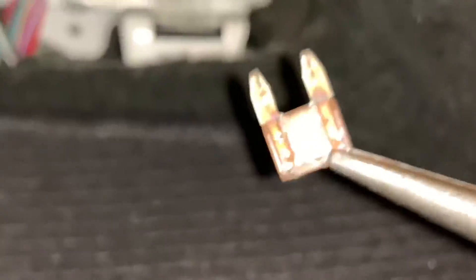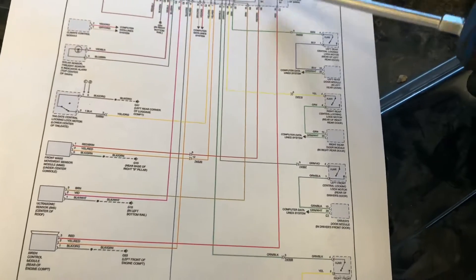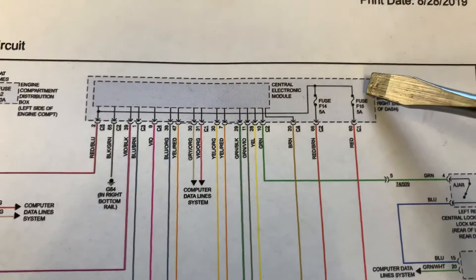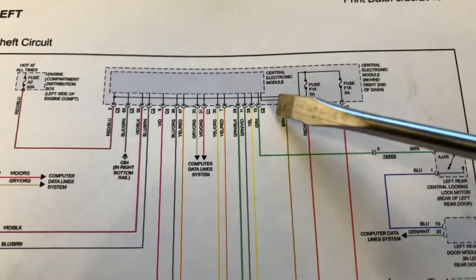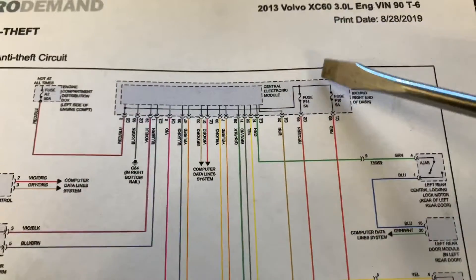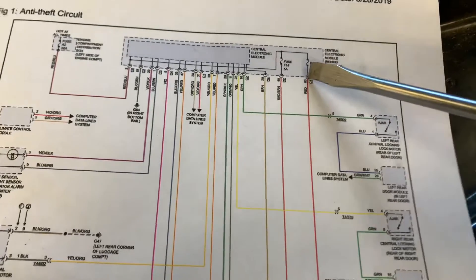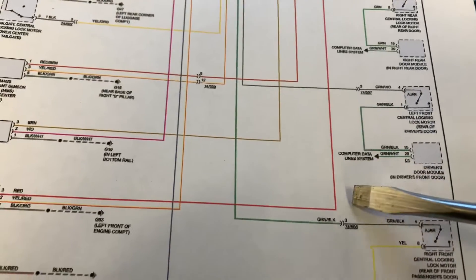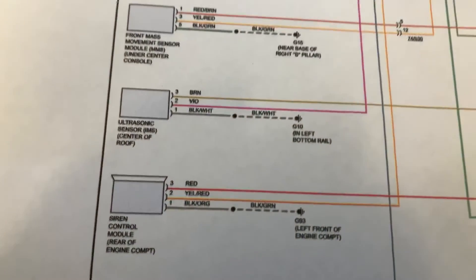The fuse is blown — you may not be able to see it due to the camera glare, but it is blown. I printed up a wiring diagram and figured out what that fuse fed. It went from the data link connector. Since fuse 14 and the surrounding fuses were all powered up fine, I knew the problem was on the opposite side of the fuse. Tracing it down, following the red line, it led to the siren on the alarm system.